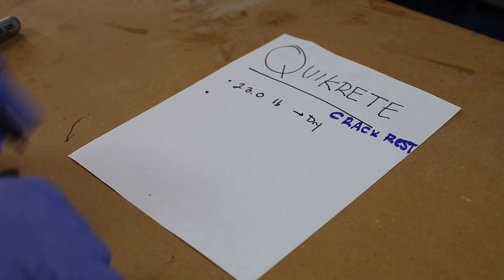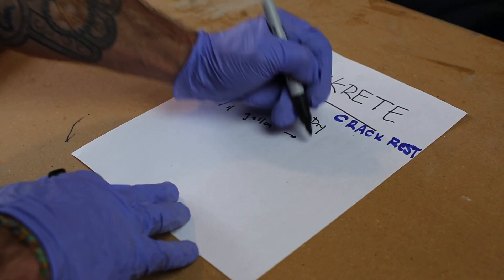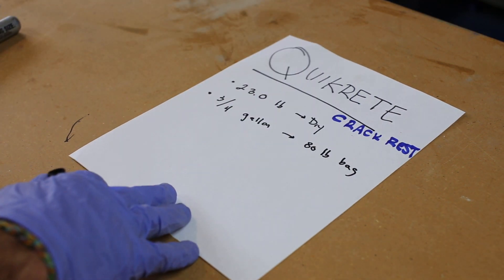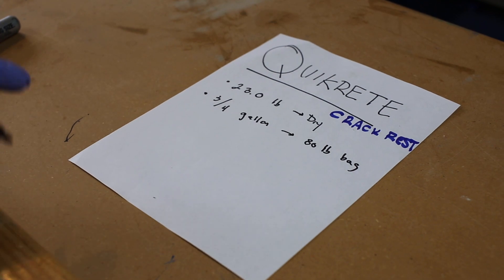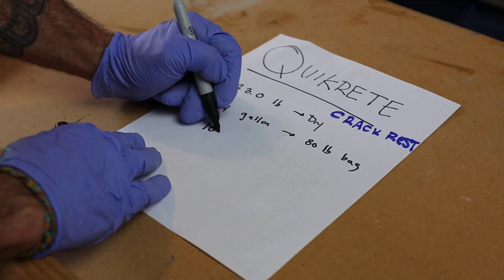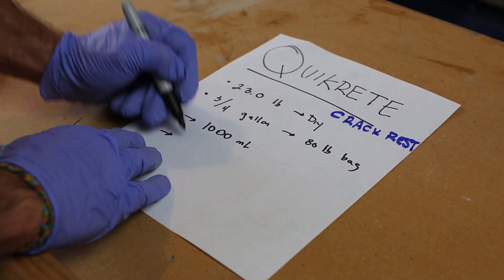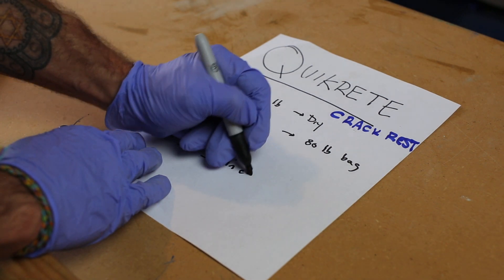It tells you to use three-quarters of a gallon for a 180-pound bag, but what we've seen from Quikrete so far is that we always have to double the amount of water. I'm actually weighing up somewhere a little bit above two pounds of water — starting out at a thousand milliliters — and I'm trying to reach a two to three inch slump.